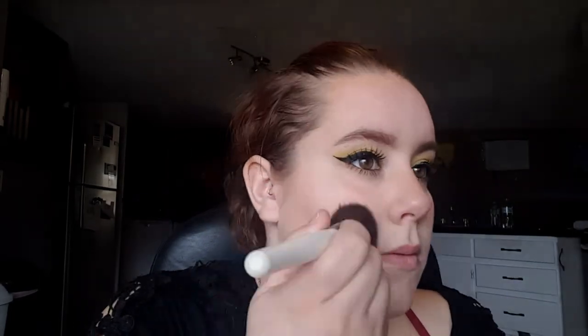Then just add some black liner to your upper and lower waterlines. Going in with a liquid black liner, I'm just creating some wings, and then filling in my brows. After that's done, just add your lashes, then going in with this Tarte blush, I'm just adding some blush to my cheeks. Next, add a little mascara.